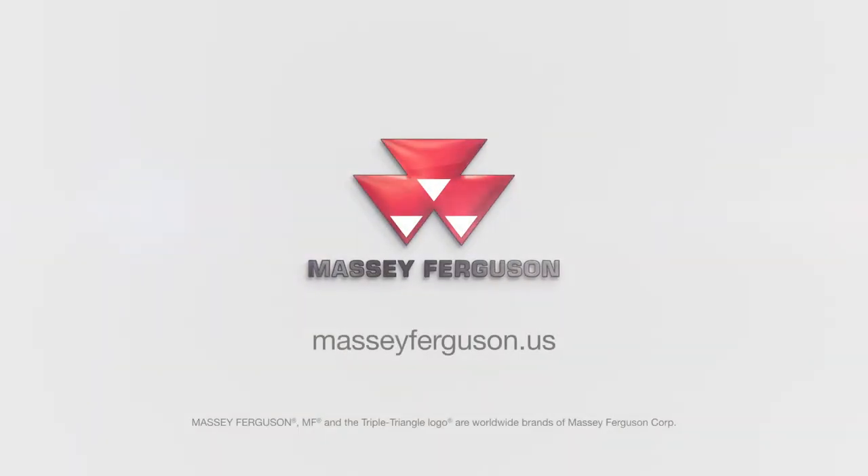For more information on the 1316S, please visit your local Heston by Massey Ferguson dealer or go to MasseyFerguson.us.